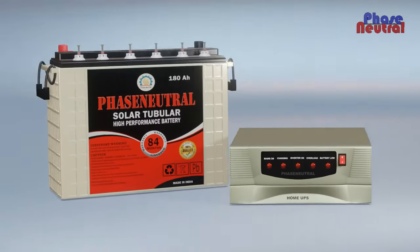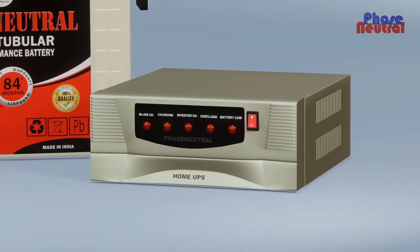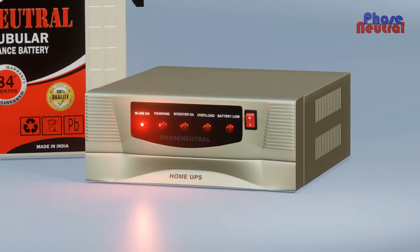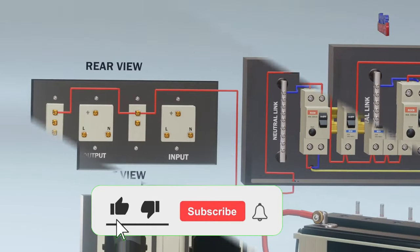An inverter is a power electronics device which is used to convert DC voltage into AC voltage. But the home inverter has to do two more functions: battery charging and relay function. In this video, we are explaining the basic working of a home inverter and its wiring.